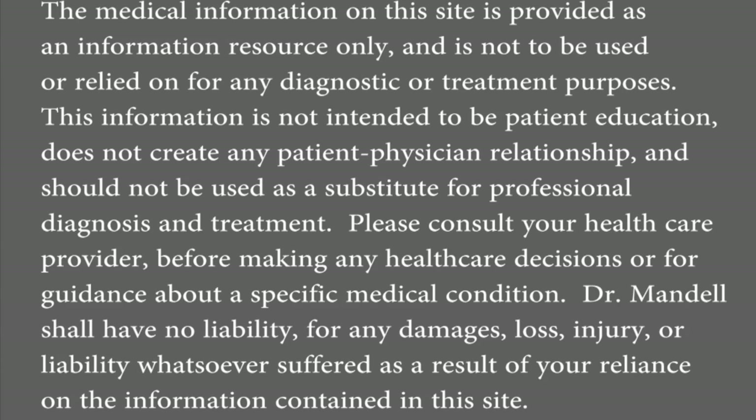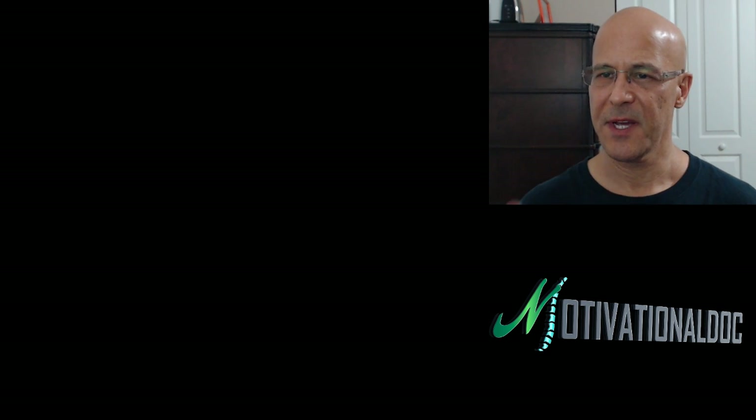Hello, everyone. Welcome. Dr. Mandel here. I hope you're having a pleasant day or night, regardless of where you are. Let's go ahead and let me see where you are.